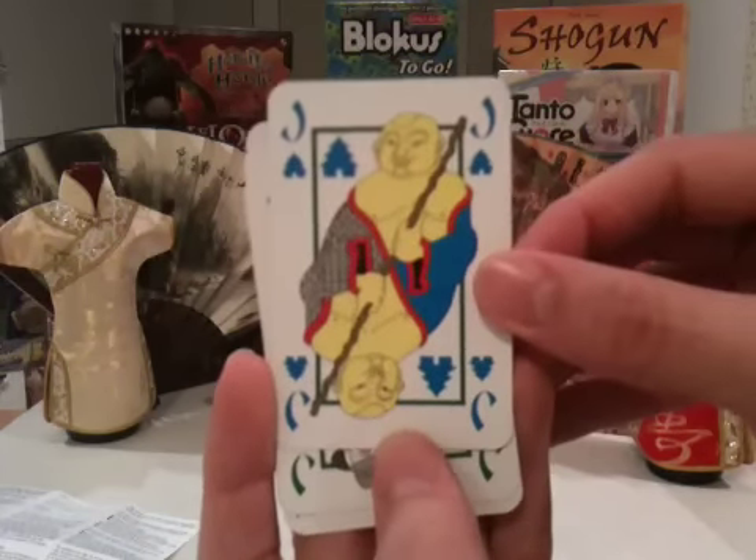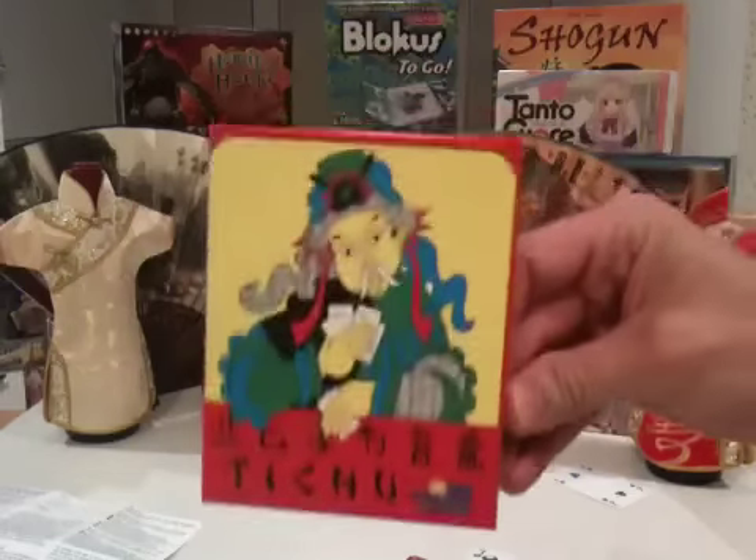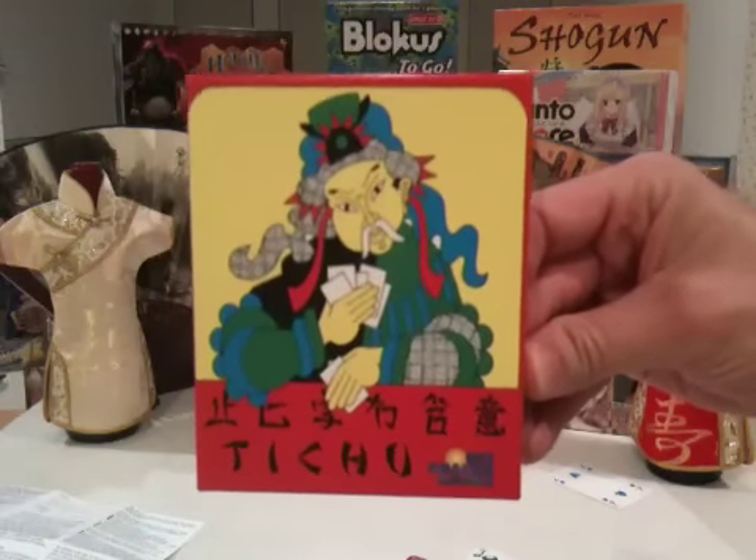This is a special card. The second card deck is just the same with a different color back, and that's Tichu by Rio Grande Games.